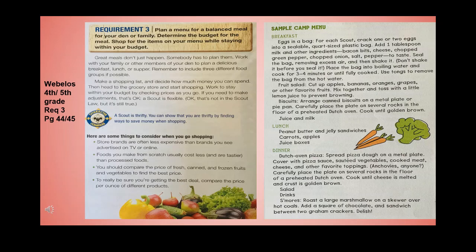Fruit salad: cut up apples, bananas, oranges, grapes, or other favorite fruit, mix together, and toss with a little lemon juice to prevent browning. Biscuits: arrange canned biscuits on a metal plate or pie pan, carefully place on several rocks in the floor of a preheated Dutch oven, and cook until golden brown. Serve with juice and milk.